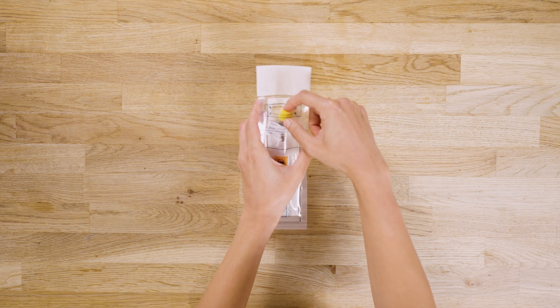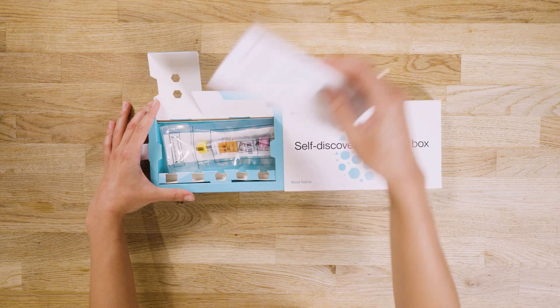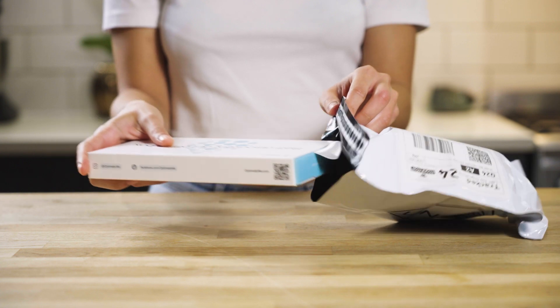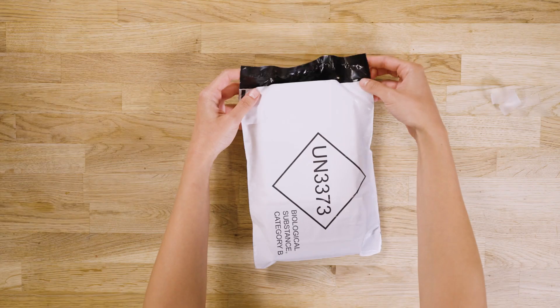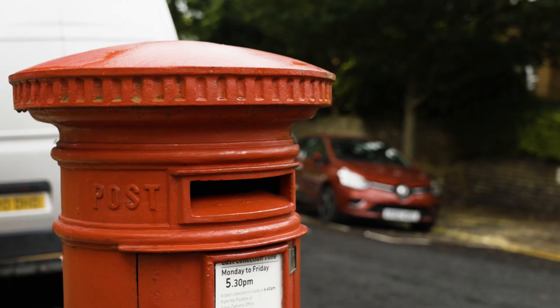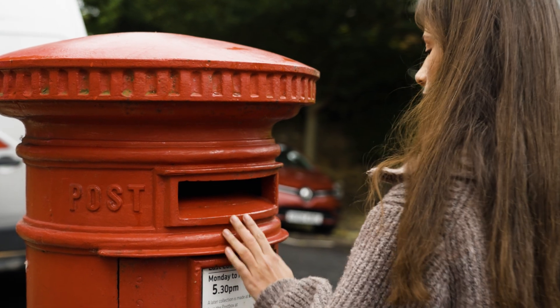Place the tubes in the protective pouch and seal it. Put the pouch and return form inside the test kit box. Place the test kit containing the sealed pouch and return form inside the prepaid envelope with our lab's address. Post it in your nearest priority post box and then dispose of any components left over.